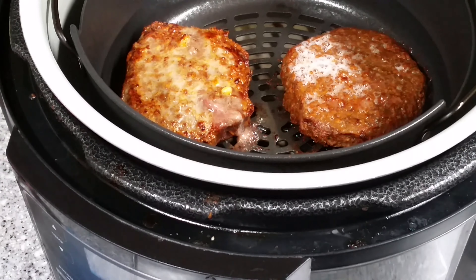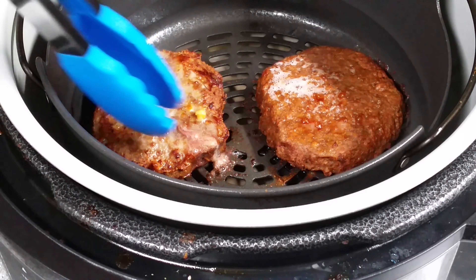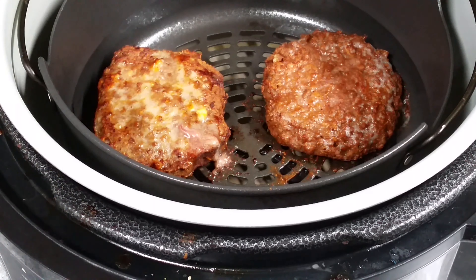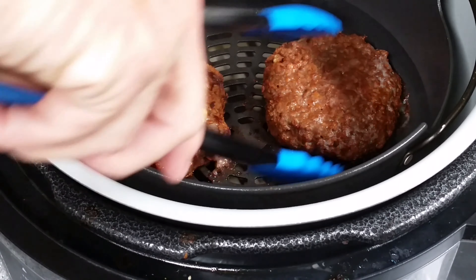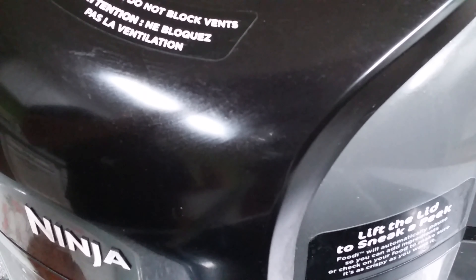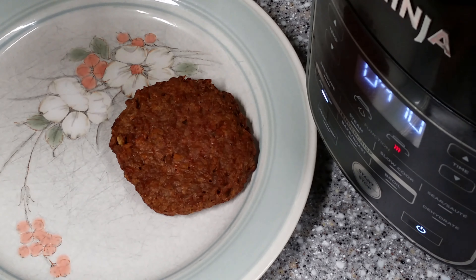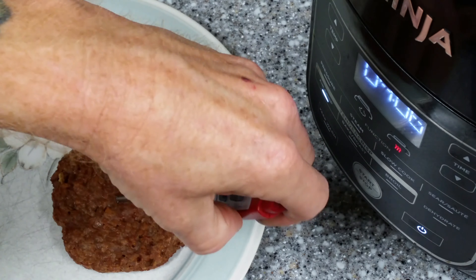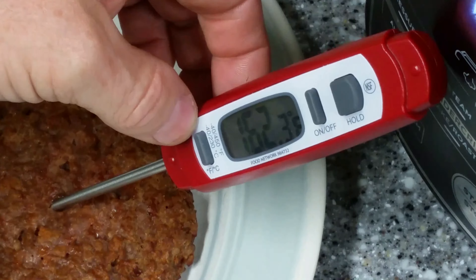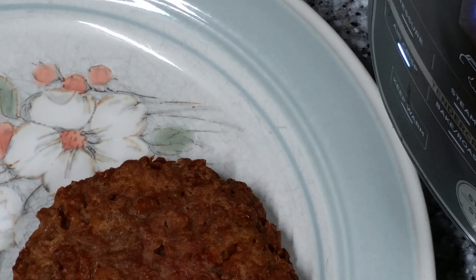At the 5-minute mark, very interesting — did you see that on the Beyond Burger? It was bubbling up like fat, just like the Bubba Burger. That is pretty impressive. They really got this down. I hope it tastes good. I'm going to go ahead and say the Beyond Burger is finished — that's a total of 15 minutes, air crisp 390. The Bubba Burger still has 5 more minutes. Let's check the temperature on the Beyond Burger real quick. We are there temperature-wise. We'll do a taste test in a minute.